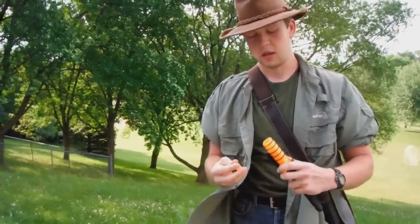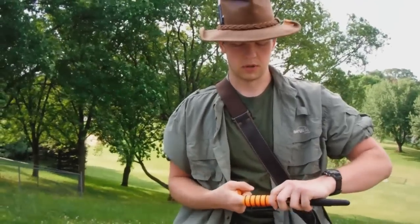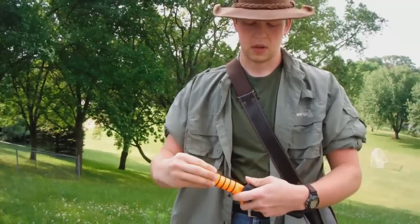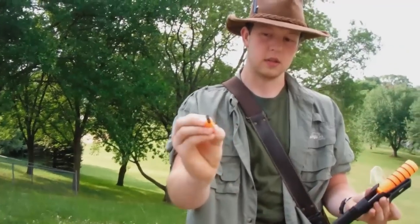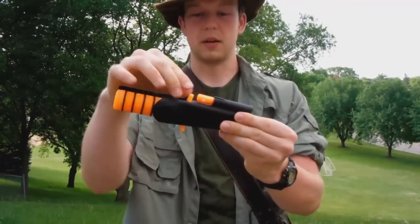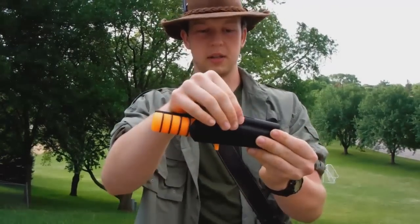It also has a cap and a hollow handle where you can put survival gear. Right now I've got cotton balls in there. It also comes with a fire steel that is locked into place when the knife is in its sheath position, so you can't lose that little item.